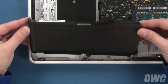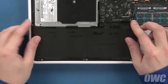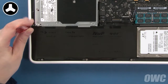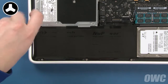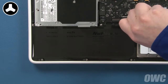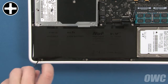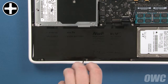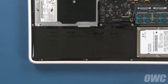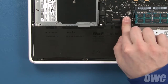Set the new battery into the bay, making sure the notches in the bottom end line up with the tabs in the MacBook. Replace the three tri-lobe screws along the inner side and the three Phillips screws along the outer edge. Then reattach the battery by lining up its connector with its socket and pushing it into place.